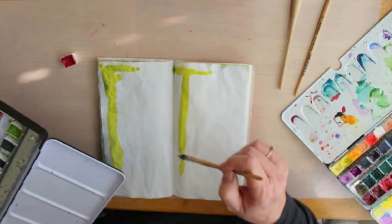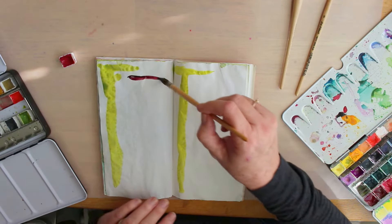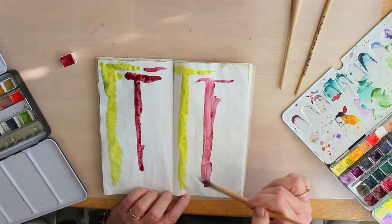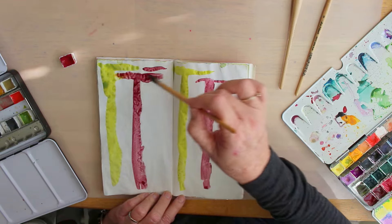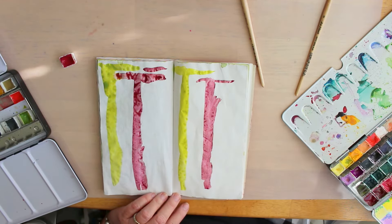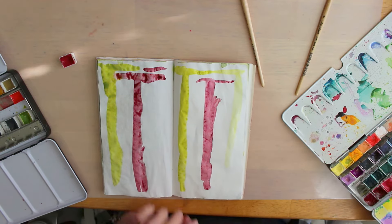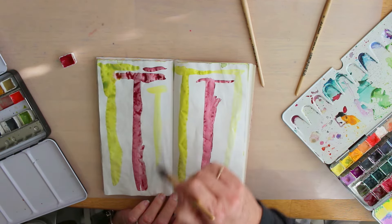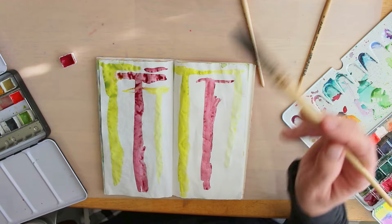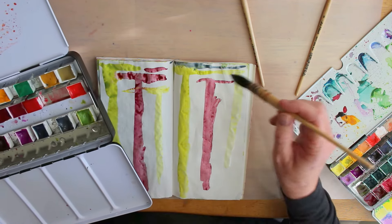I could do this all day — this is just so therapeutic for me. When I'm stressed out I just grab my paints and come in here and start playing. Now I'm going to a different mop brush; I want a little bit more water. See, this is making me want to come in with another color. Let's try this — this is my favorite yellow, the nickel titanate. It looks awfully light against this green gold though. Let's see what other colors — we're going to bring in some of these blues.